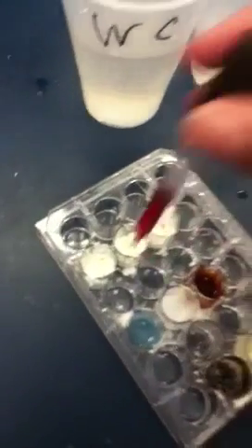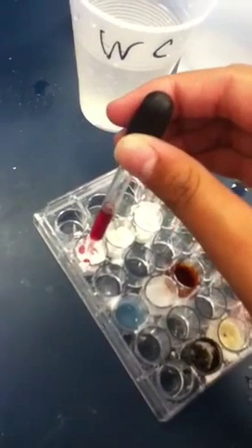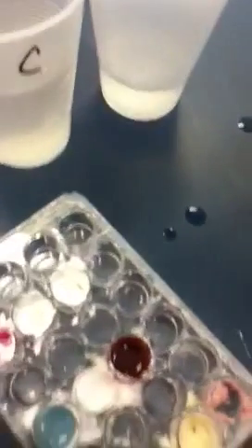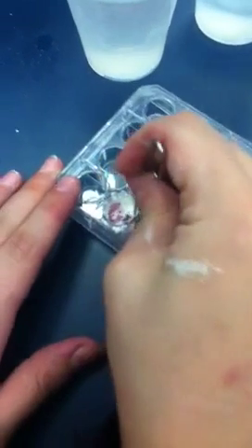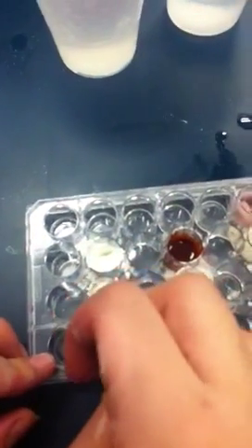Now let's pour in the cabbage juice. Ready? This is actually very comfortable. How do you test pH on powder? Stop asking questions. You're gonna make us look non-smart. Yeah. Ashley, please mix it. It was really cold. Whoa. It's like not oily.